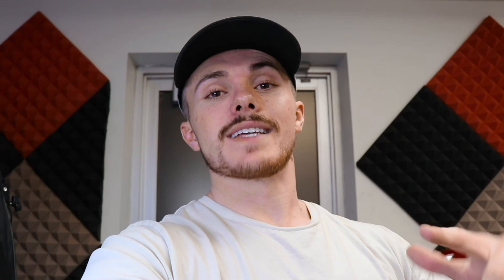Ready to go back out and shoot! I hope this video helped you get a clean lens and get back to shooting without any dust specs in your photos. The cleaning kit and toolkit I'll link in the video description below. Thanks for watching — make sure you give this video a thumbs up, hit that subscribe button so you don't miss any future videos, and I'll see you around.